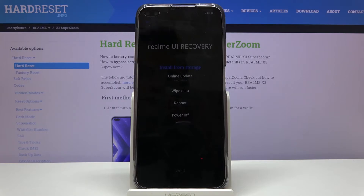In this mode you can do a limited amount of things: you can install updates either from storage or online, wipe data, and simply reboot or power off the device.